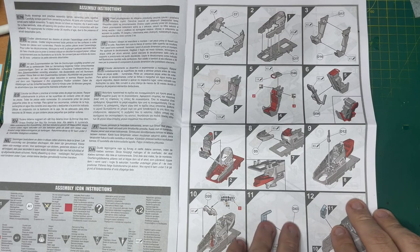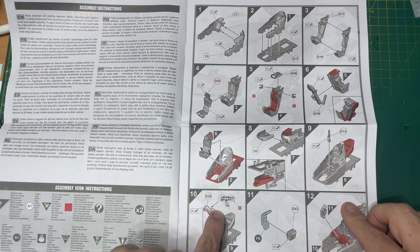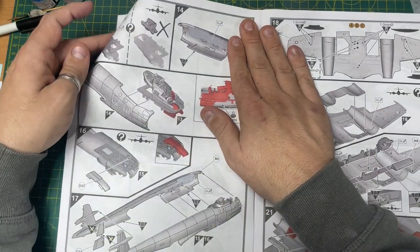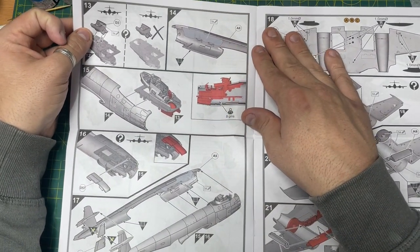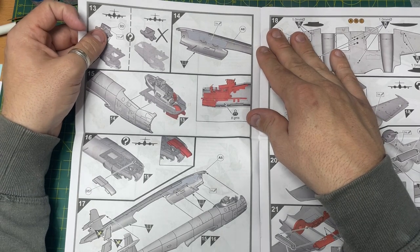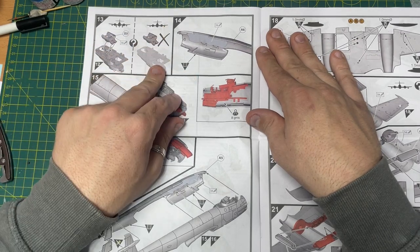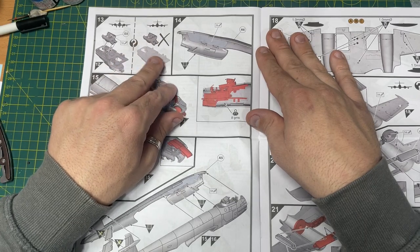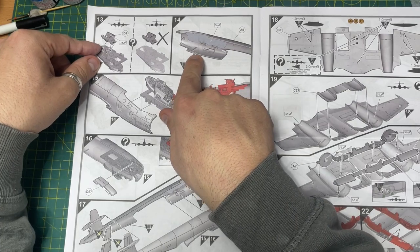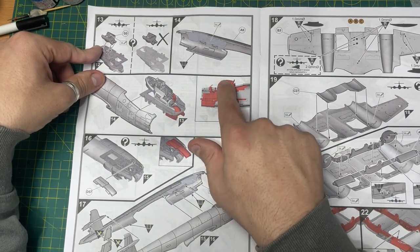Looks like you put in the stick first, then you put on the dash. Moving through, you have a choice here - if you've got the undercarriage down, you put part D3 in here, and if you don't, you don't put it in. There's a note showing you need to remove a piece by filing. Then you're putting all this together and you put 8 grams of weight underneath the cockpit - quite a build-up for the cockpit, nice little tub there.